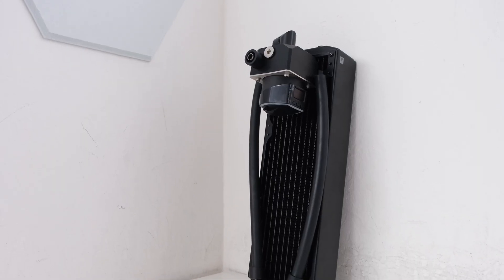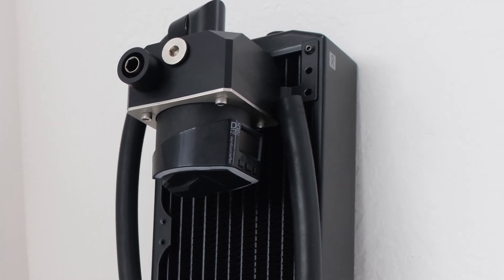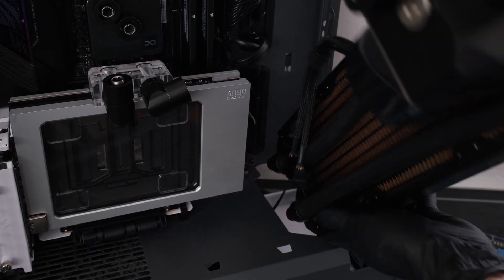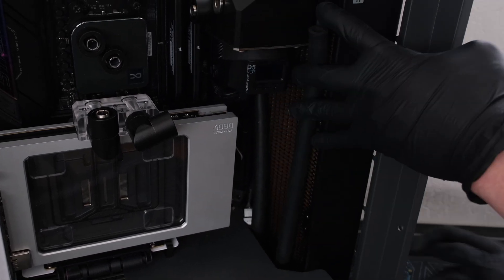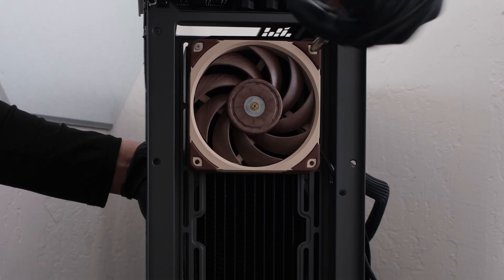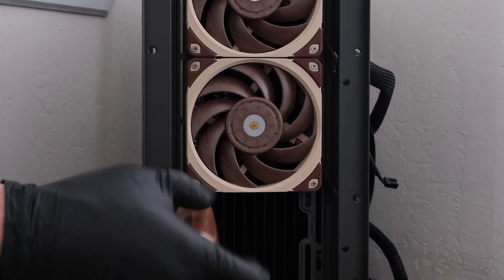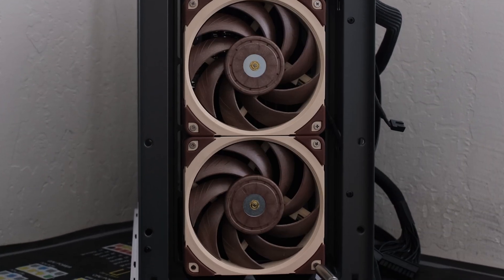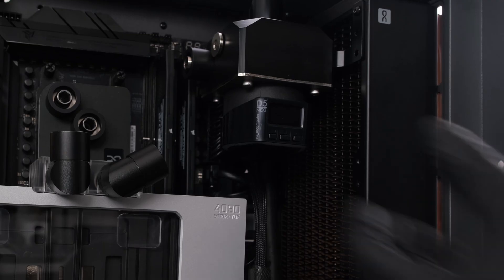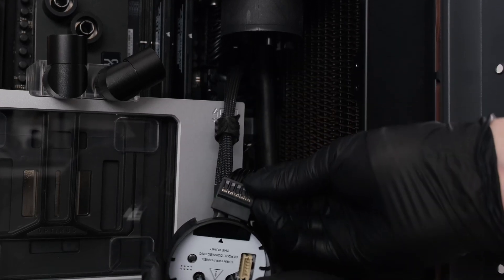This radiator is ready for installation, equipped with the mounted D5 pump that will directly control its fans via the OLED screen and front-facing buttons. Now we can drop the fully loaded radiator into the case and secure it with 12 30mm radiator screws, along with three Noctua NF-A12x25 fans set as intake. Connect the three fan headers to the fan splitter and also connect the fan splitter to the D5 Next pump cable, along with the SATA power cable.